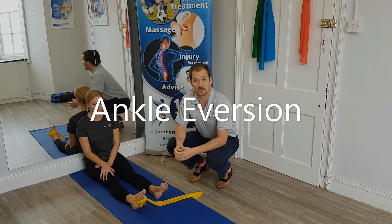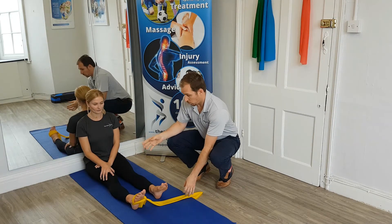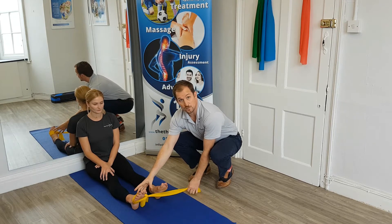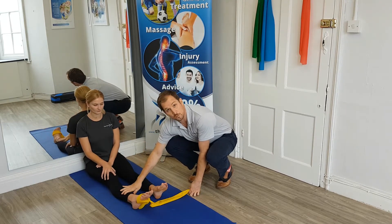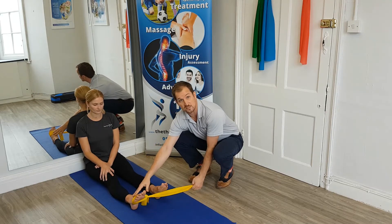In this video I'm going to talk about ankle eversion exercises. What we've got is a TheraBand tied around Gemma's foot. She's going to place her hands on her leg to prevent any form of hip movement, so we're just isolating through the ankle.